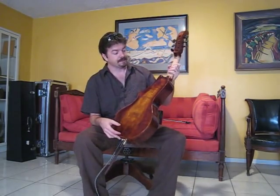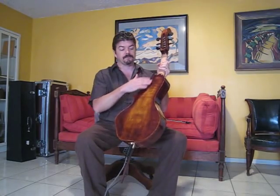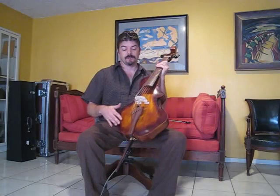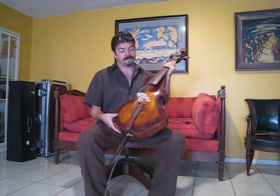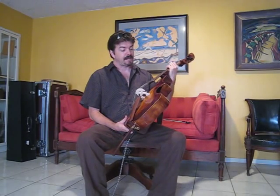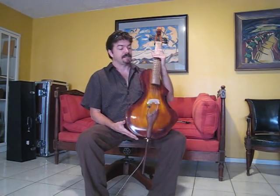The finish is done in a French polish fashion, and I used more of a modern medium called KTM-9, which is very much like lacquers except it's less nasty to work with.